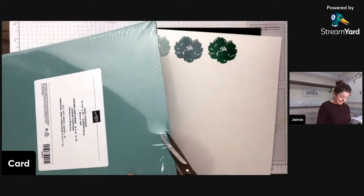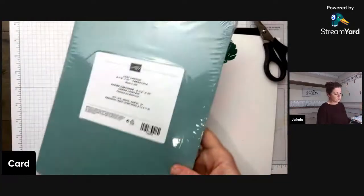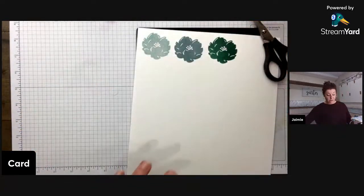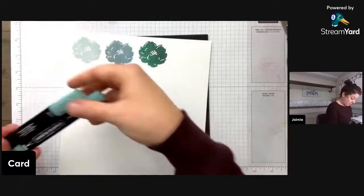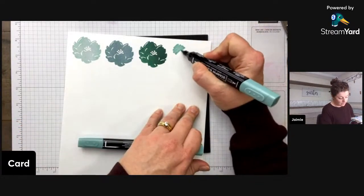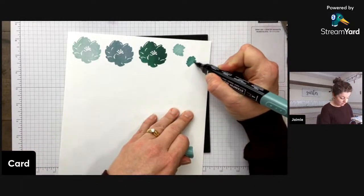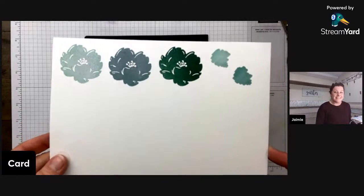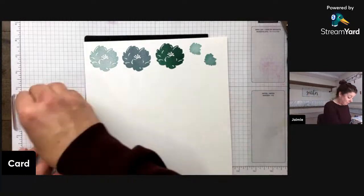I got so excited stamping I forgot to show the cardstock! The light and dark Lost Lagoon Stampin' Blends are absolutely stunning — even just light and dark together have enough contrast you could use them as two separate colors. I think this might actually be my favorite of all the new colors. Everyone, this one really needs a round of applause — it's so pretty.